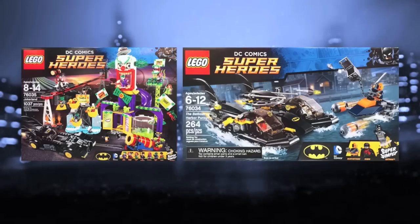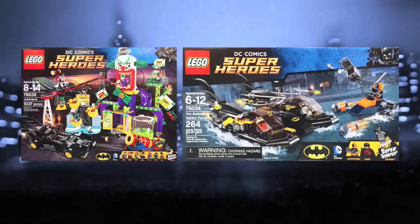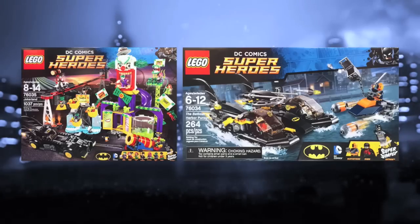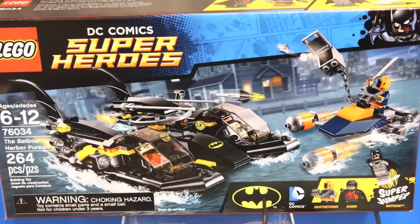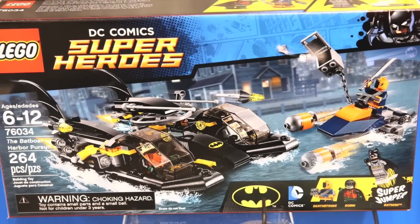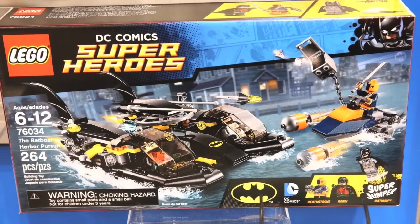I wonder how many times I'm going to say 'fantastic' in this video. I said it like over 40 times in my last one. But yeah, really looking forward to these sets in August. I'll try to go through these as quickly as possible — without further ado, let's get into it. Starting off we've got the Batboat Harbor Pursuit, and this one's going to be retailing for $29.99. It's obviously the smaller one when it comes out in August.